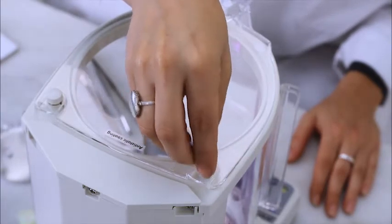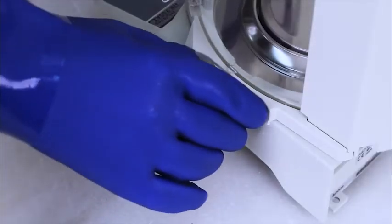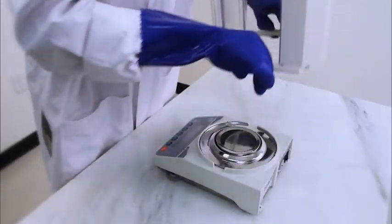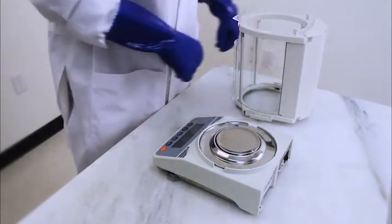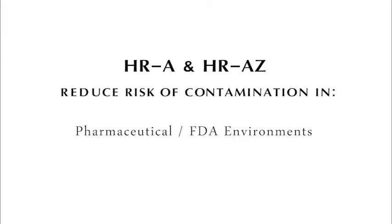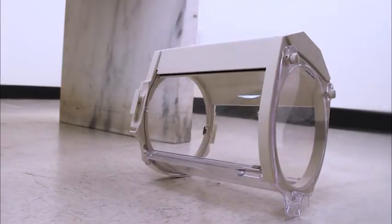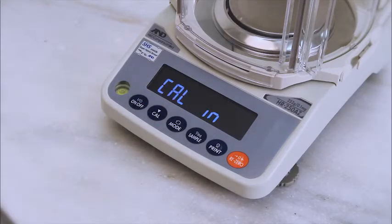The anti-static breeze break increases measurement accuracy, and it's easily detached even with heavy gloves to save you effort when cleaning. The HRA is safe for sensitive environments such as pharmaceutical and food applications. The shatterproof breeze break removes a common safety and contamination risk from the lab or production area.